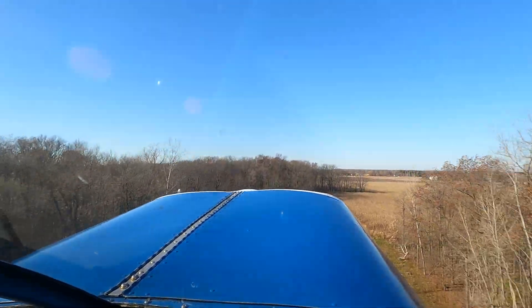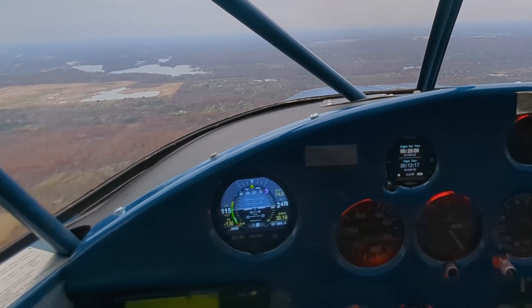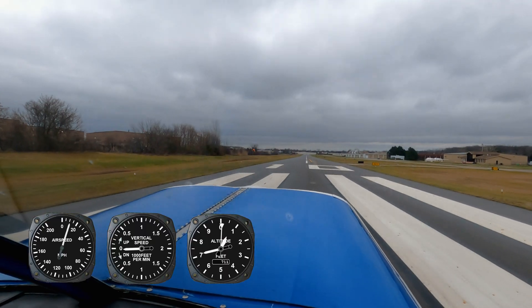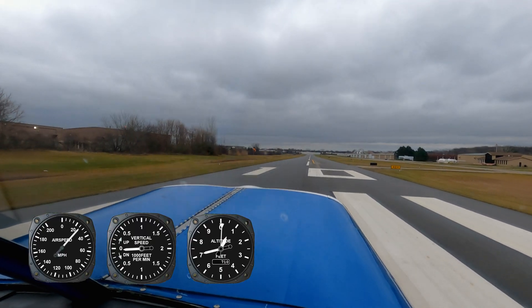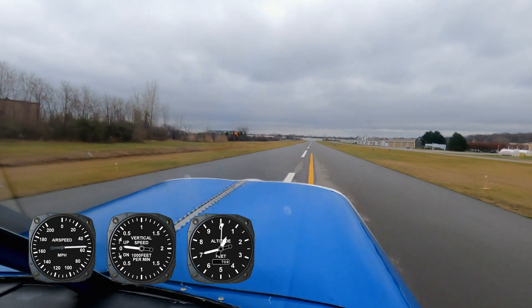Of course, there's a trade-off. When I pitched the prop for maximum climb, cruise speed drops by about 5 miles per hour from where it was with the Franklin and the old propeller. But here's the thing: I'm burning less fuel than with the Franklin at a slower cruise speed. So I'm trading a little bit of speed for significantly better takeoff performance, a monstrous climb rate, and potentially longer range.